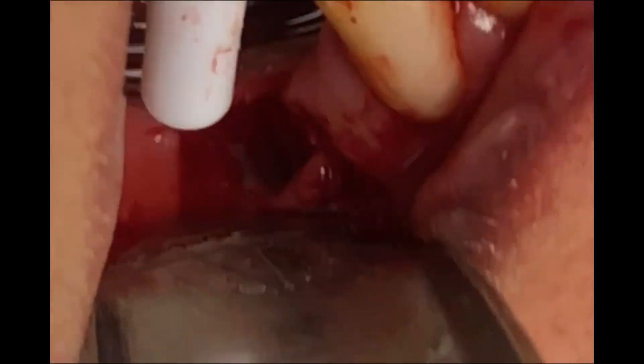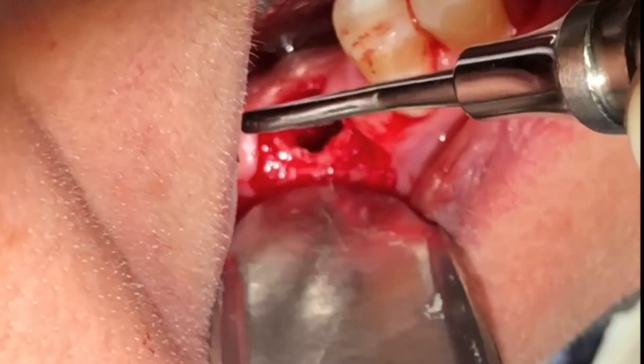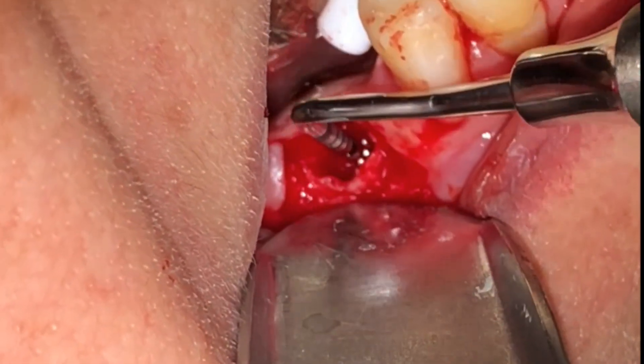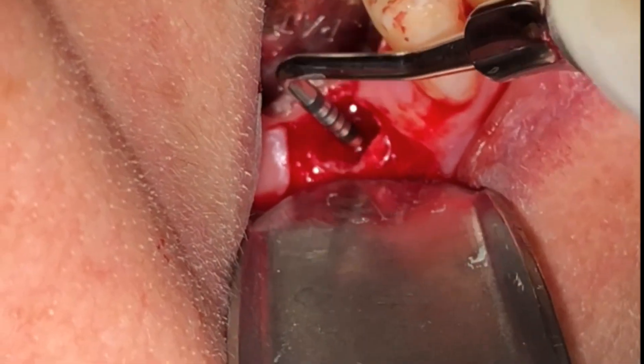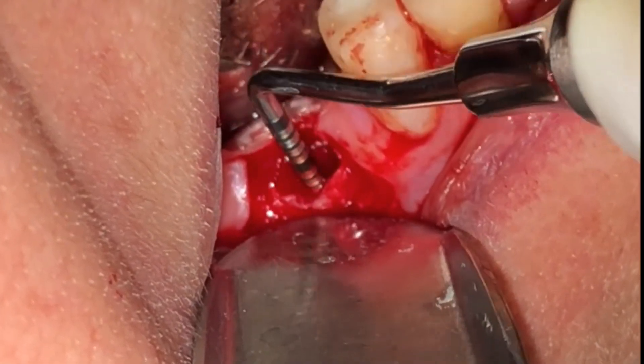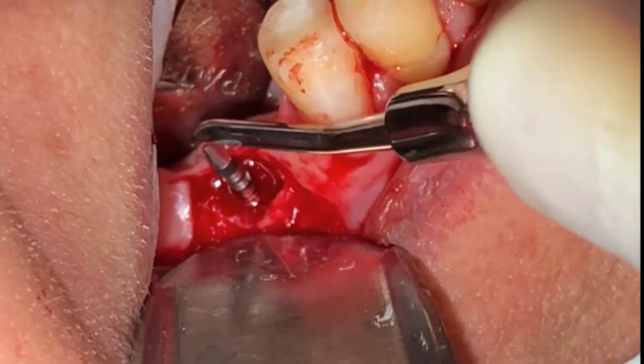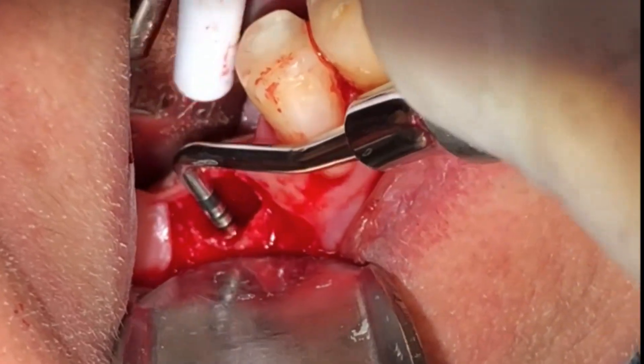Irrigation with ozonated sterile saline. I like to feel around and sound the bone along the osteotomy internal surfaces to make sure I am fully inside bone and that there are no perforations.